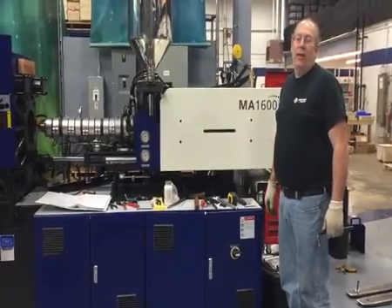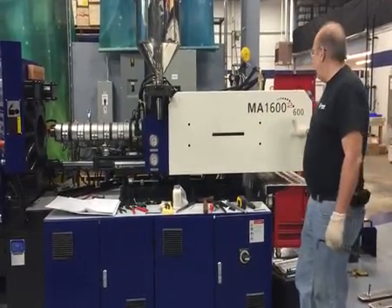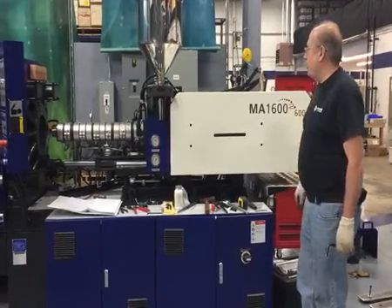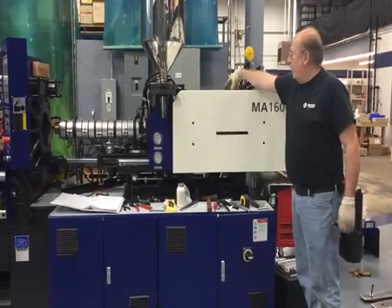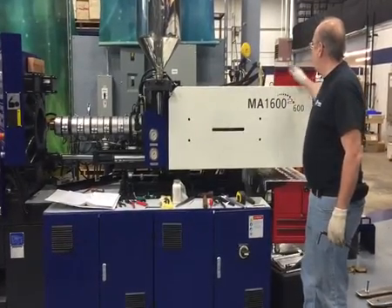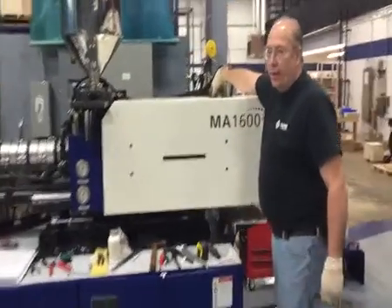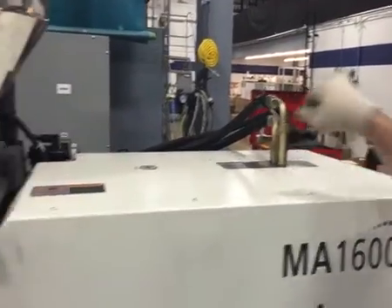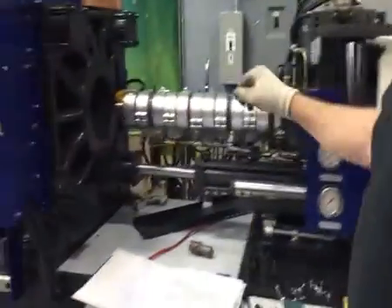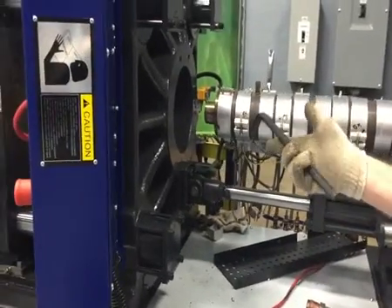Here we are with step 23 of our barrel and screw change on the MA 1600 with a 600 injection unit. We've torqued down the split collars inside the cover, got all our covers on — the top cover, the back cover — and put our slides back on for the pinch point carrier on top. The bolts are back in, so now we're ready to come up here and torque the nozzle end cap bolts, which use a 14 millimeter allen wrench.